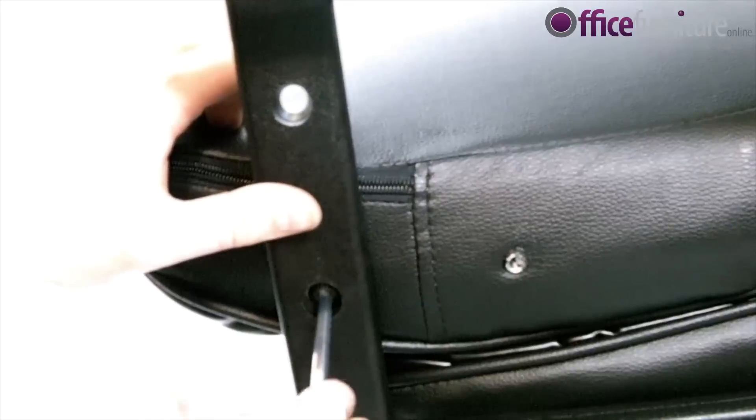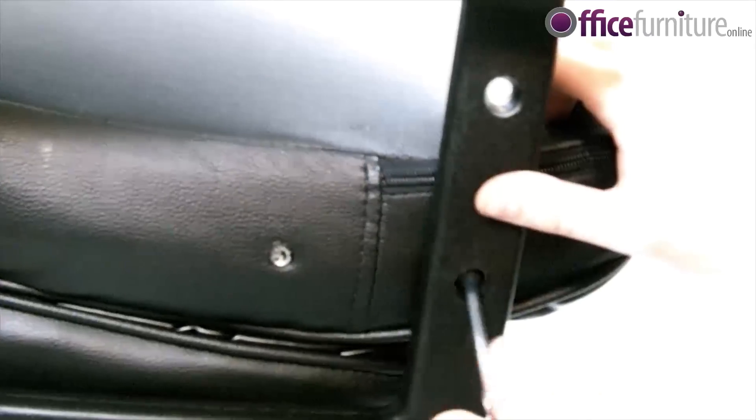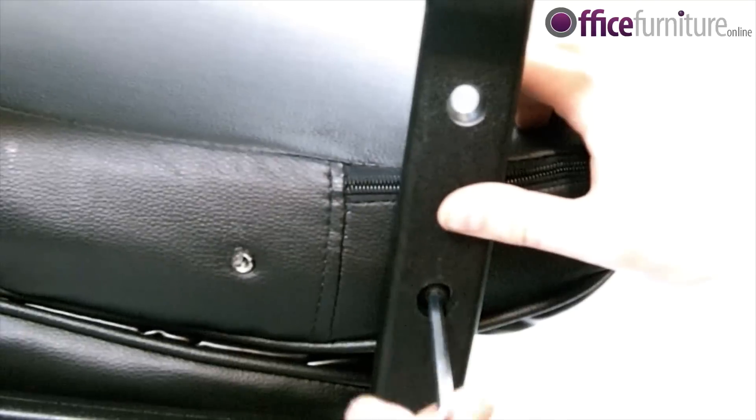Next, place the back of the chair face down on the seat. This should align the first 2 bolt positions. Bolt it into position on both sides — again, not fully.